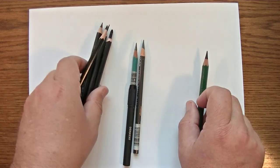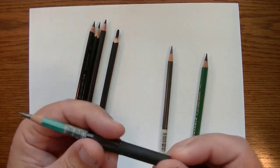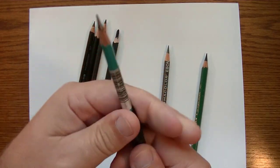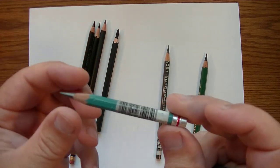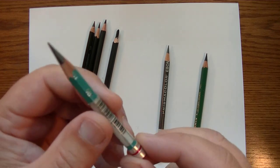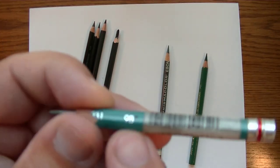Let me introduce all these pencils. This one is in a pencil holder because I've pretty much used it down to a stub — this is a Prismacolor drawing pencil and it's a 9B, so it's considered a dark graphite pencil.